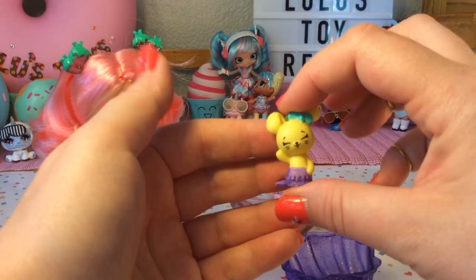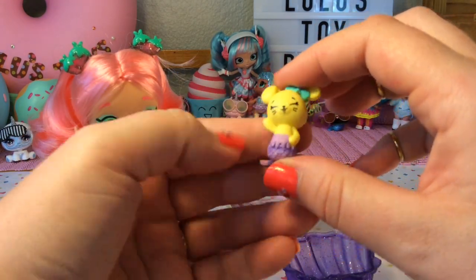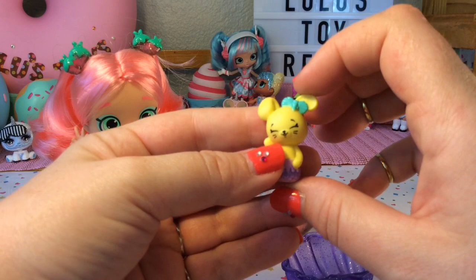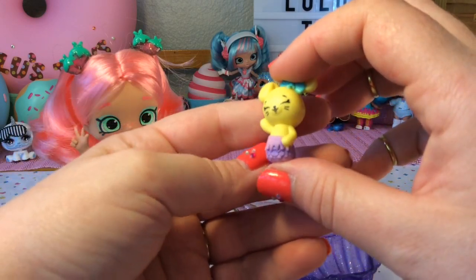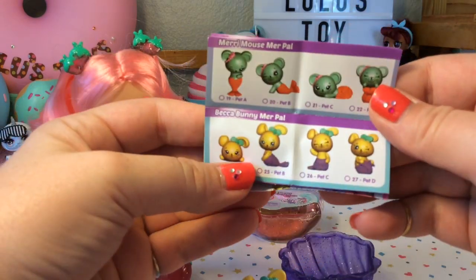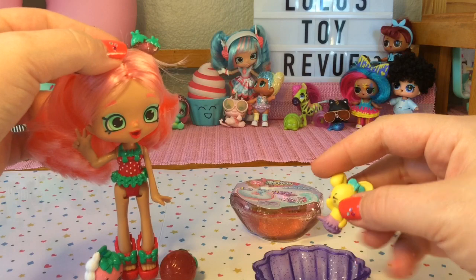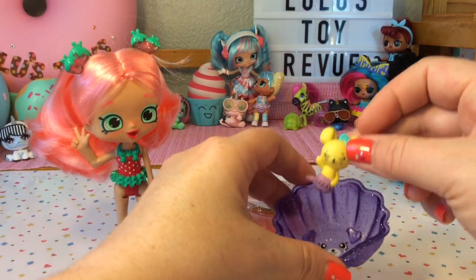Here is our Merpal and oh my gosh she is so cute! They're actually a little bit larger than I thought they were going to be, but look at her little face and her ear folded over. She has a purple tail and yellow fur. This one is Becca Bunny — oh my gosh, what a cute little bunny! So let's get the other one open first and then we can color change these.